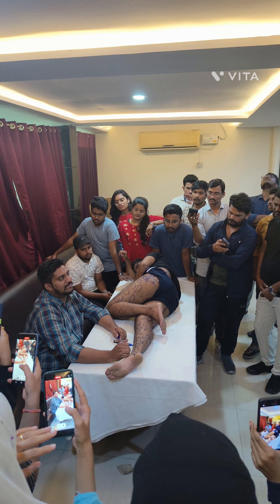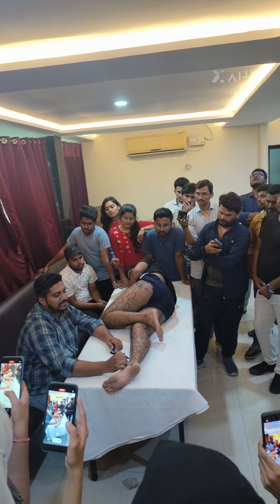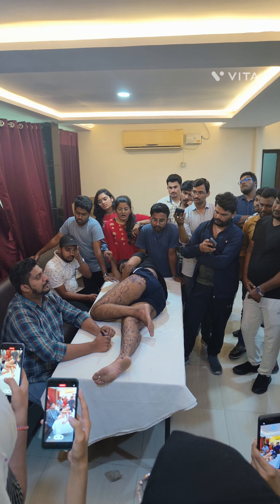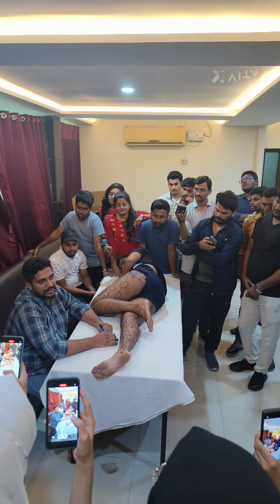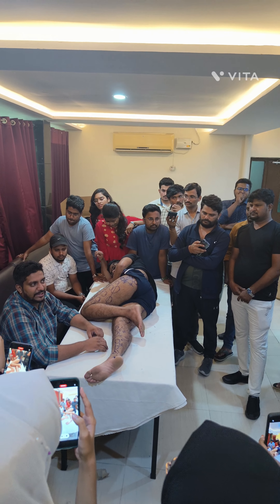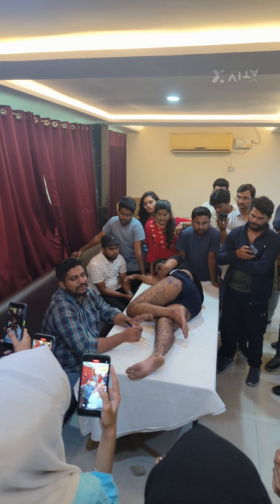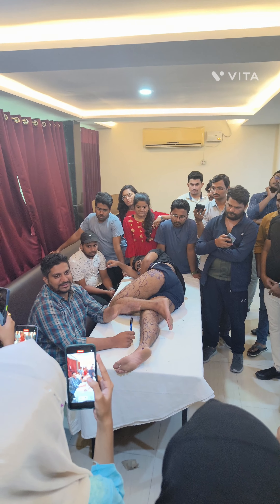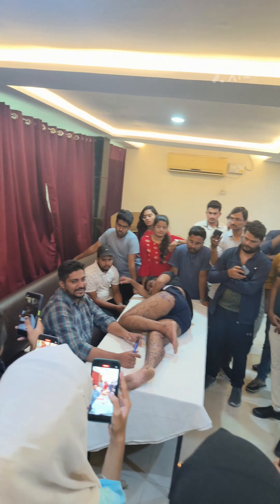Put the patient on multivitamin. Before the wet cupping, check their blood clotting time — bleeding time, clotting time, everything. You can put an oximeter also. If they have any heart-related disorder, you can put the oximeter on their finger during any treatment.